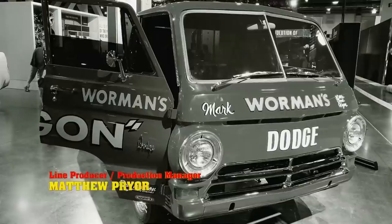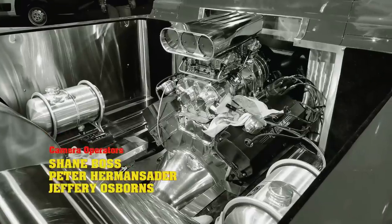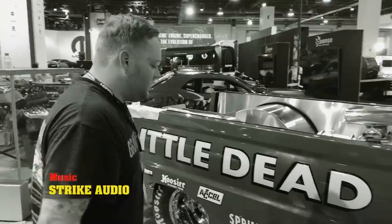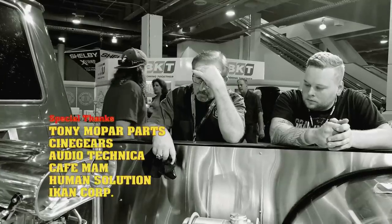Justin and I came down early today to go over the A100 and make sure it was running and drive-ready for the show. We got to the booth and it wouldn't start. After going through the whole thing, we found out our fuel pump is no longer working. Real frustrating — real dissonance.